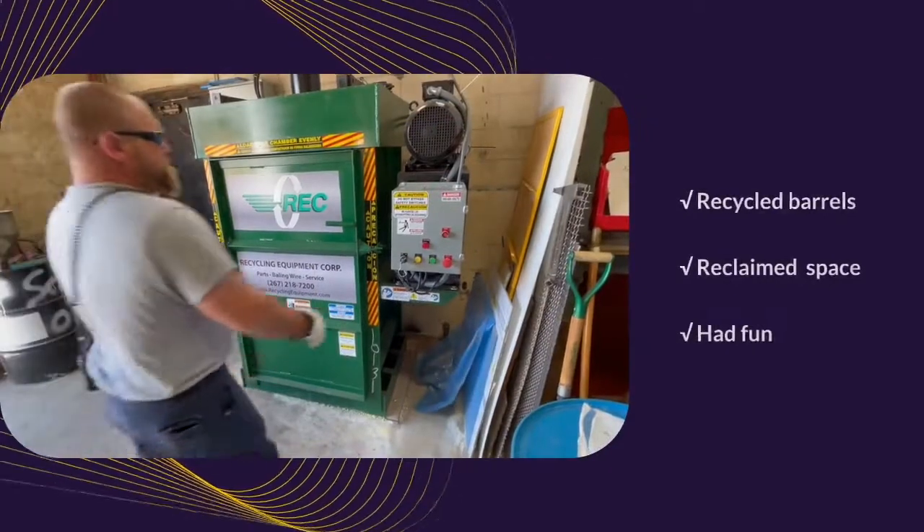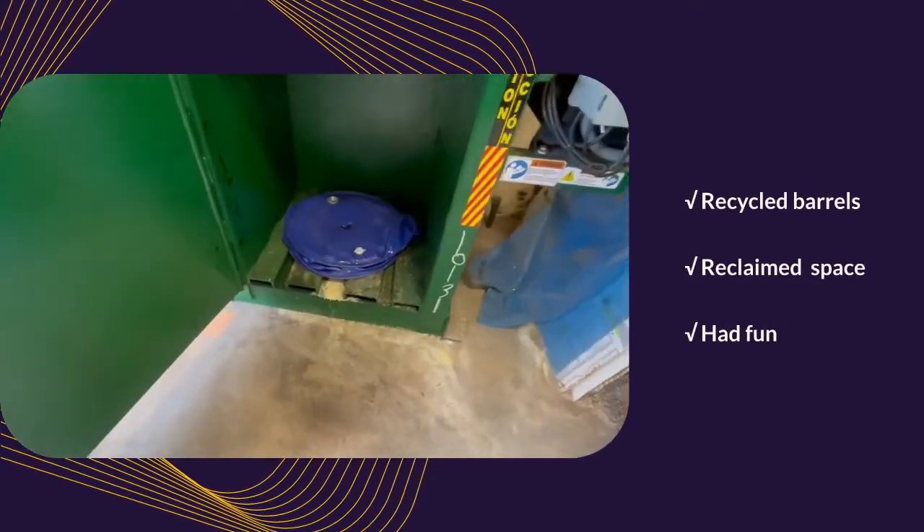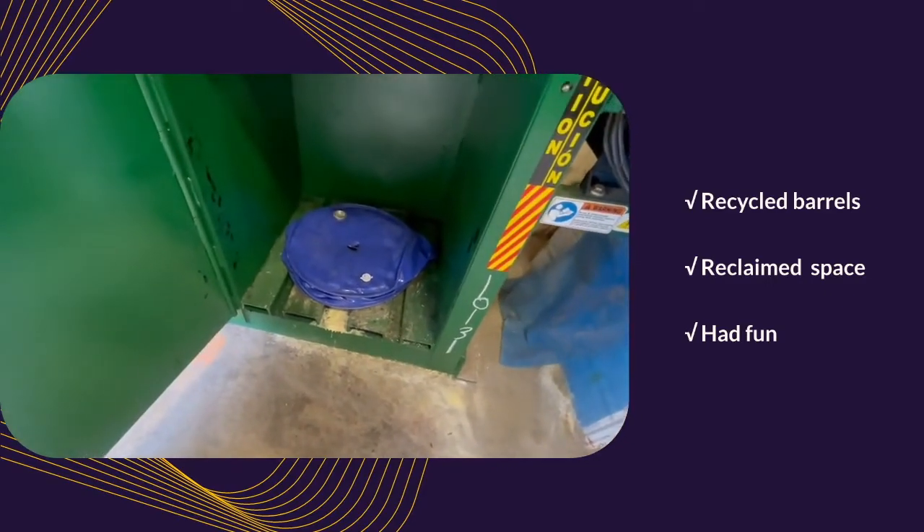And let's see what we have brought. There is a flattened drum ready to be shipped off.